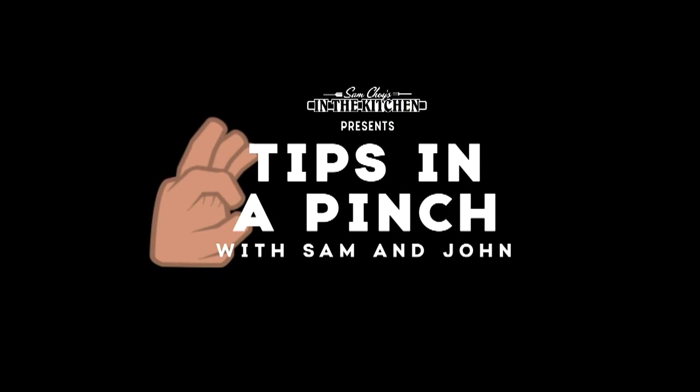From how to properly dice an onion to getting the juiciest steak, and today one of my favorite dishes when I head to Vegas. John and Uncle Sam have you covered in Tips in a Pinch. Now eat this! Uncle Sammy! Tips in a Pinch with Sam and John.